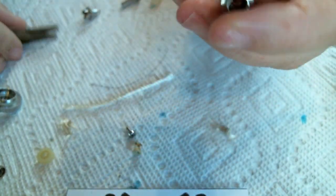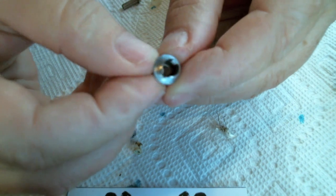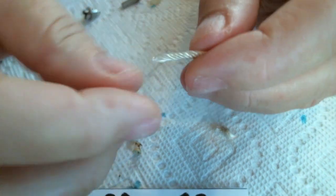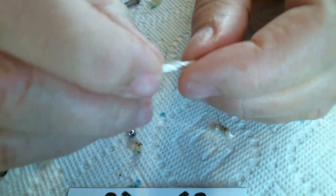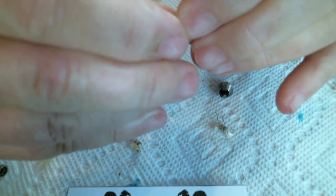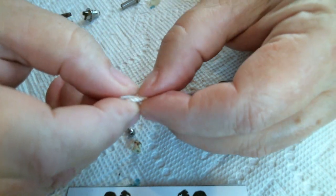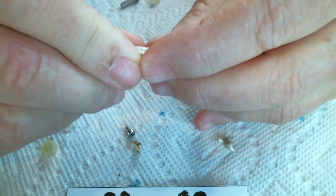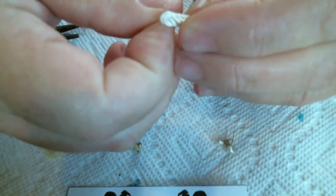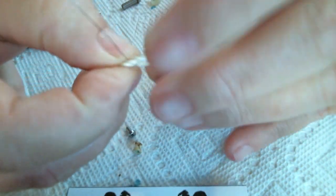Now we're going to wrap a dripper coil for this pro tank base. We're going to take a piece of silica wick and twist it so that it's tight on that side - not loose. We've got it doubled over, probably a little longer than necessary, but it has to be that way. Now we're going to wrap our coil, and we want it to sit out just a little bit from the end.